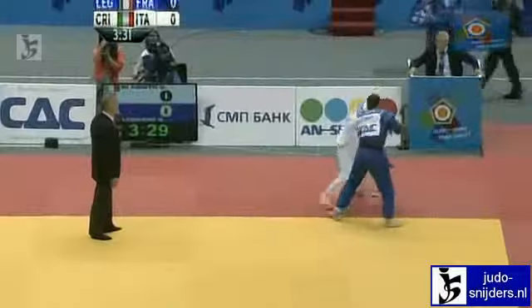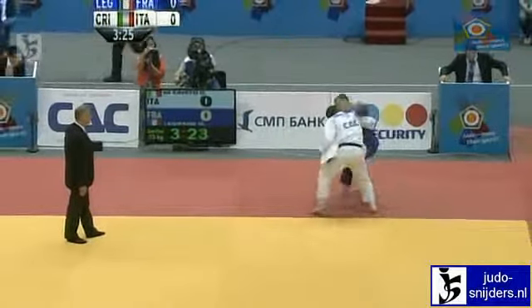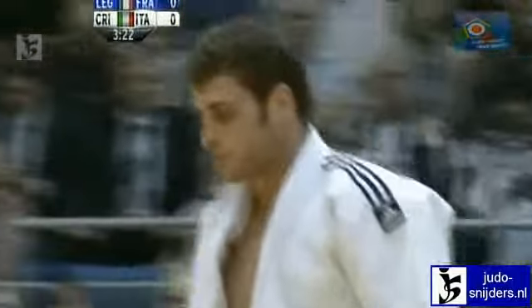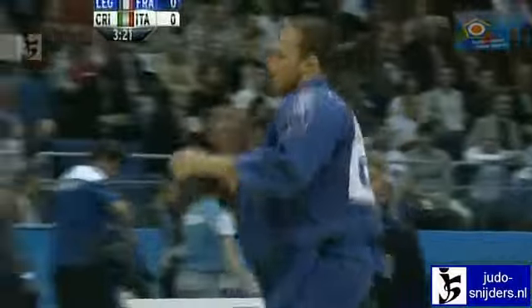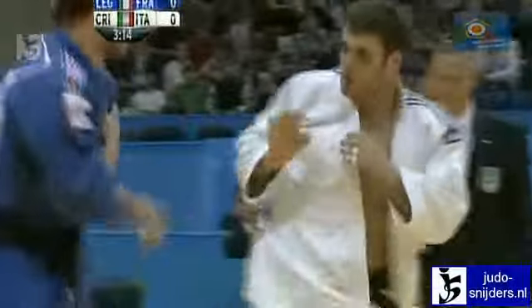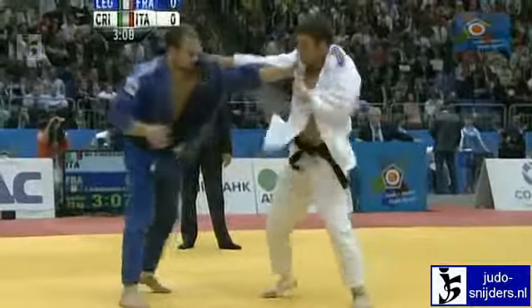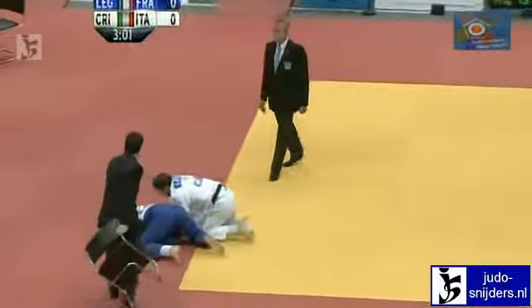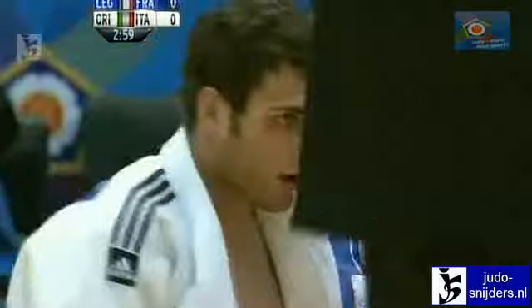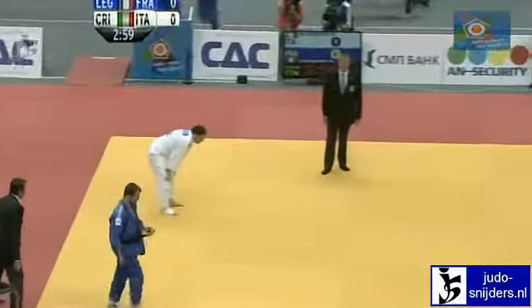Legrand pushing that right hand off, looking to go left-sided. Di Cristo just moving away, making it difficult for him — hasn't really put both hands on his opponent yet. Legrand really wants to settle down, looking for a grip again. Comes high up on the lapel, wants the sleeve, but Di Cristo throws in that Yoko Otoshi. Missed — just put Legrand under a little bit of pressure.